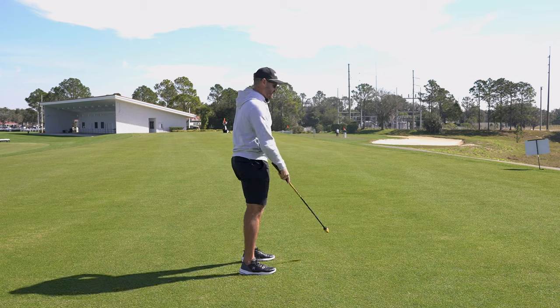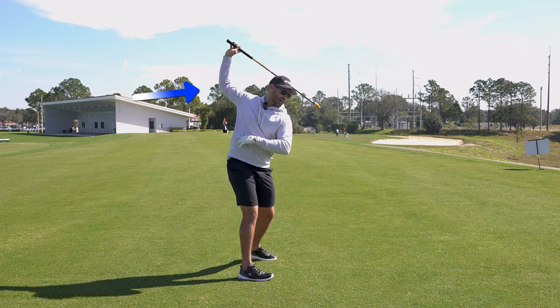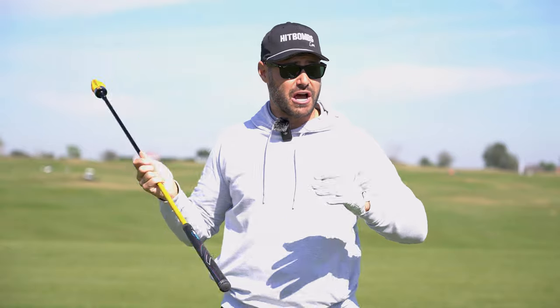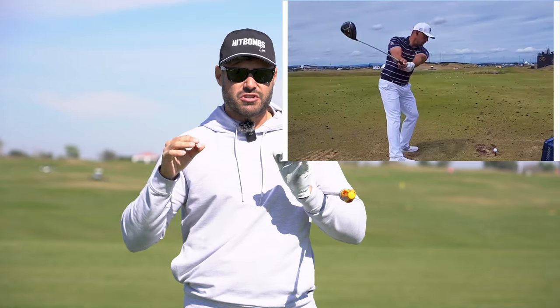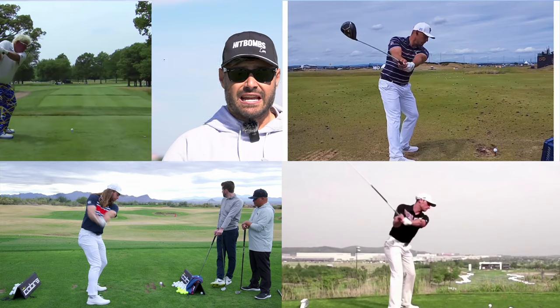The move we're talking about — and I know a lot of you at home will not like hearing this — is actually getting the trail arm behind the torso at the top of the swing. Even though a lot of you think this is a bad thing, this is a move that we see a lot of the bombers have in their swing: Kyle Berkshire, Jamie Sidlowski, John Daly.